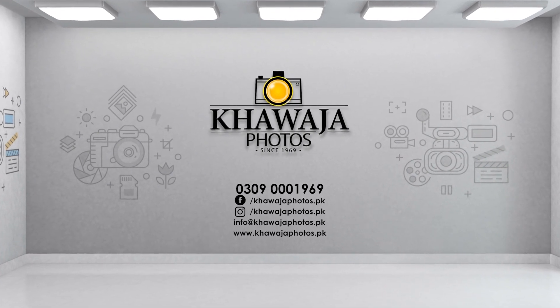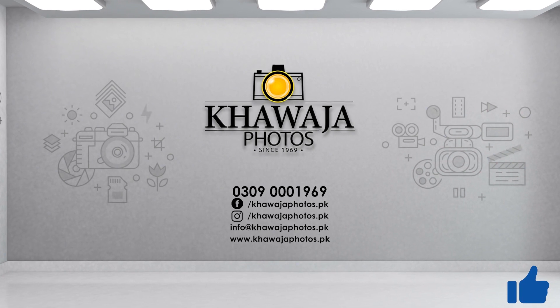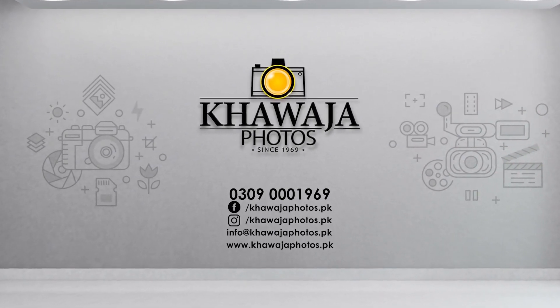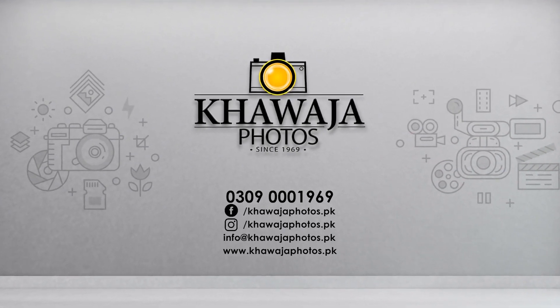For new products, features and updates, follow us on our social media. If you like this video, subscribe to our channel and click on the bell icon. For questions or suggestions, feel free to comment. This is Ali from Quaja Photos, signing off. Have a nice day.